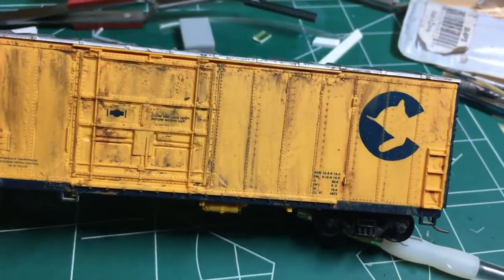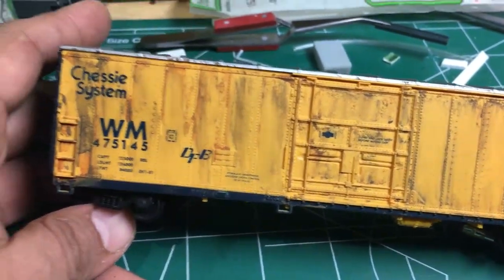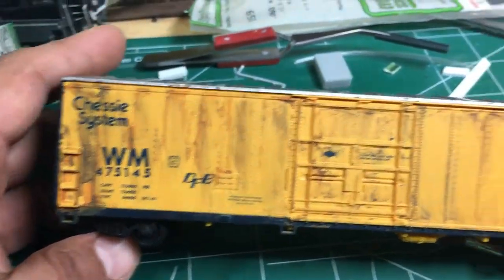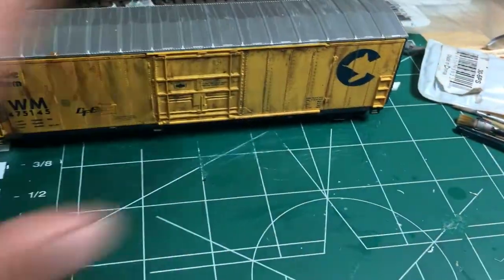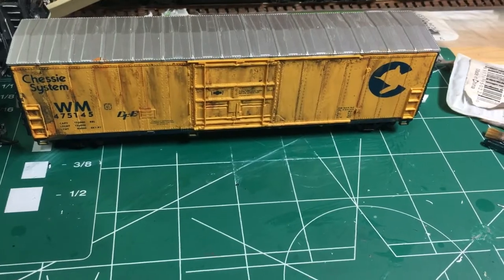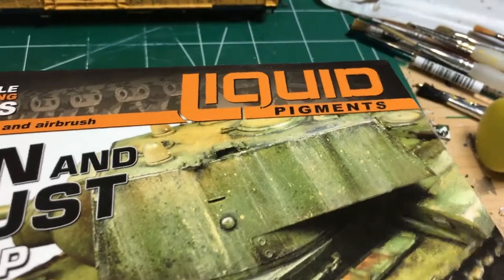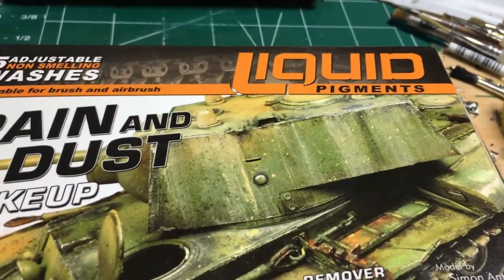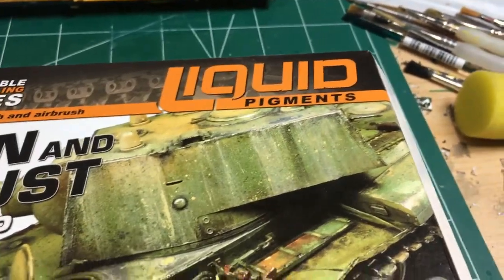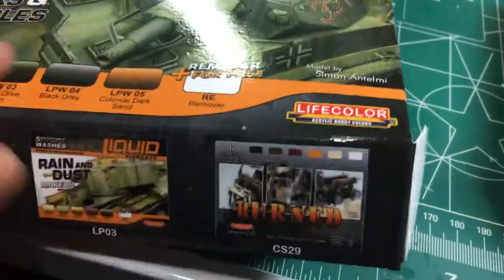I used what I think is called Dark Sand for weathering on the chassis of the car here, and it didn't come out too bad. Still going to do a little bit more practicing on it with the help of that remover. It's great stuff. Like I said, they're washes. Here's the stuff right here — Life Color, you get six bottles in each set, with one of them being a remover.